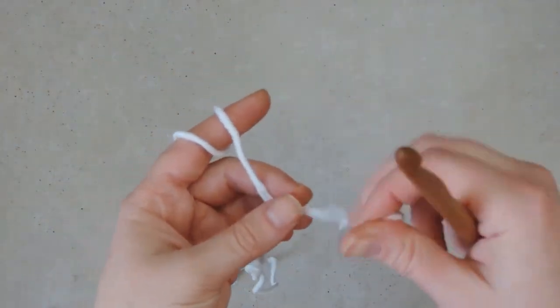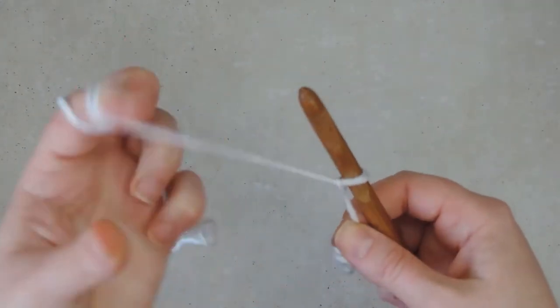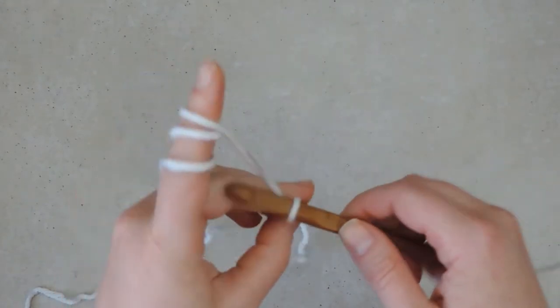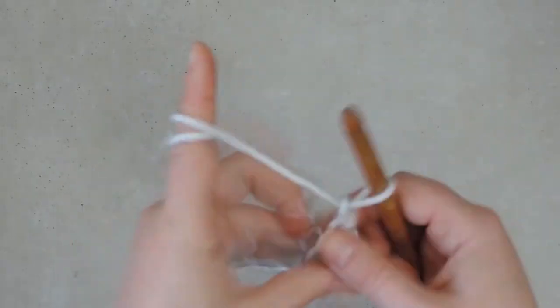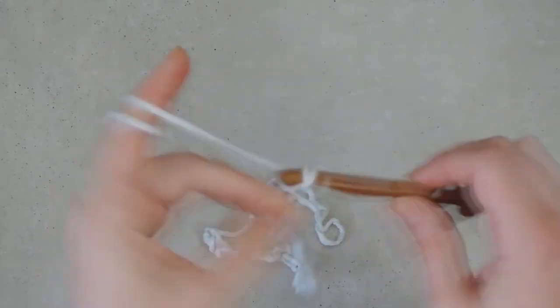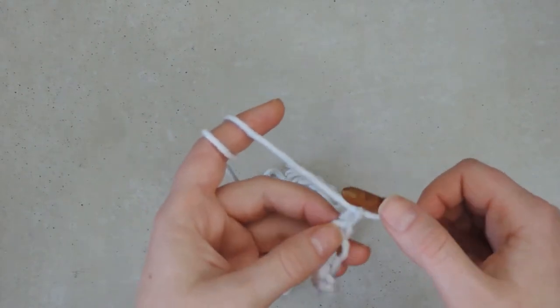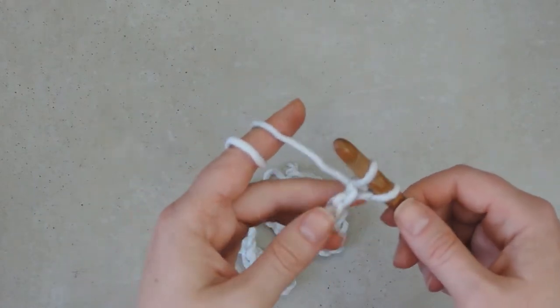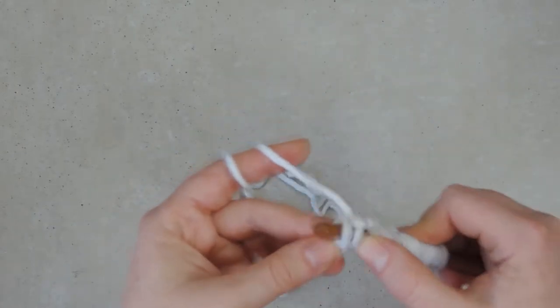We begin with a slip knot on the hook as always, leaving the tail. We make a loop and pick up the main yarn, put it on the hook, and then we chain 61 - or however many chains you have to make depending on what you have in the pattern. To cast on the foundation row we just pick up loops in the back bumps of these chains until we have 62 loops on the hook.